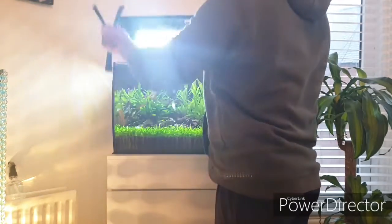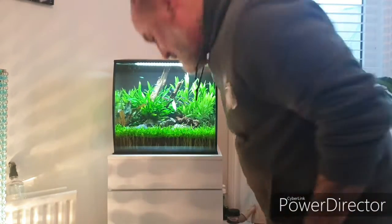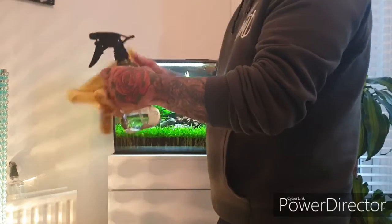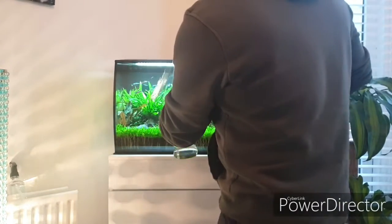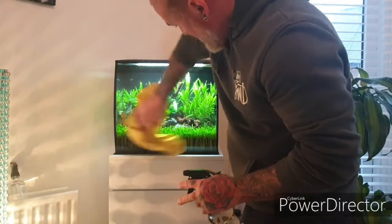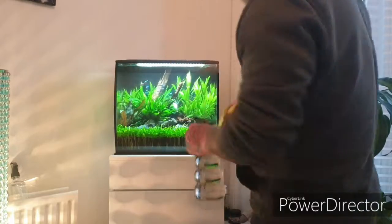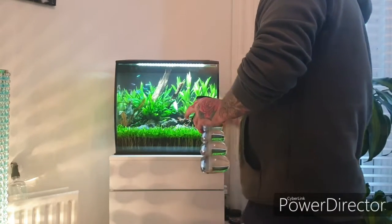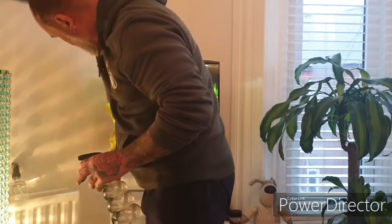Now we're going to clean the exterior glass. What I've always used to clean my aquarium glass is white vinegar — it's not going to stink but does the job. Just give it a good clean. No point having a nice clean tank if the glass is dirty. I do this over all my tanks — white vinegar.